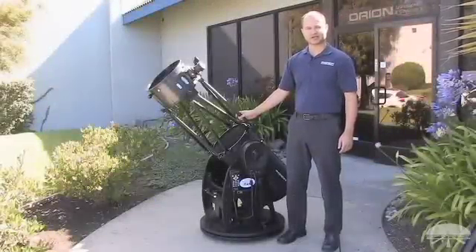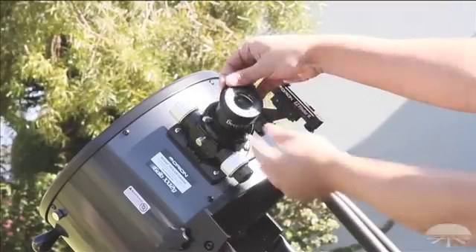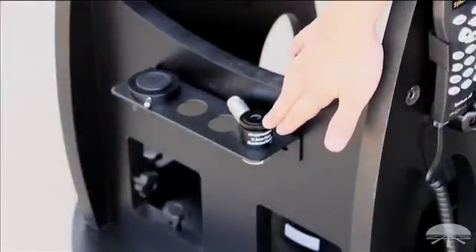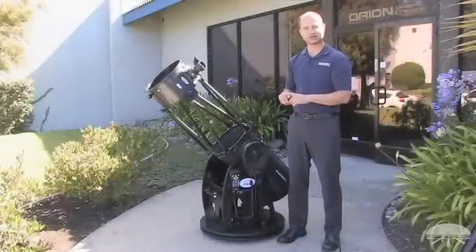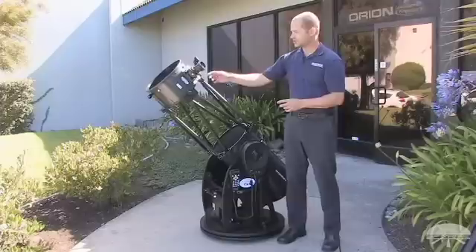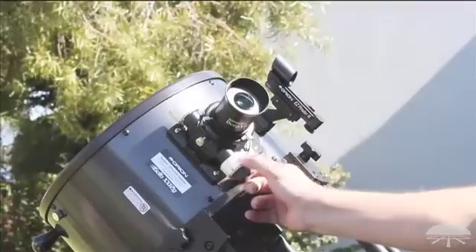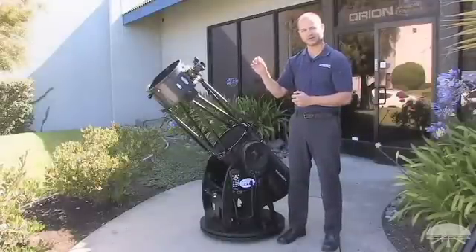The XX12G comes with several accessories. In terms of eyepieces, it comes with two: a low-power two-inch eyepiece with a wide field of view, great for large deep sky objects, and a 12.5-millimeter inch-and-a-quarter eyepiece sitting in the eyepiece rack. That's an illuminated reticle eyepiece with a crosshair, so you can use it for the initial alignment process to get the computer exactly aligned on the stars. The eyepiece sits in a two-inch dual-speed focuser with coarse and fine adjustment for precise focus positioning.